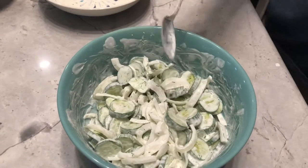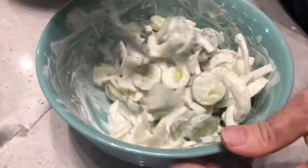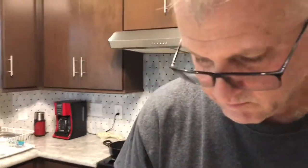I'm going to just taste one of these. What you really want to do is cover this and put it in the refrigerator for a couple of hours to get all the flavors to mix well — let the cucumbers soak up the onion and the vinegar. I can get a taste and see if I've got enough sugar in there. Mmm, perfect. Katherine will not like this because she doesn't like vinegar. So we'll cover it and put it in the refrigerator, and we'll try it in a couple of hours.